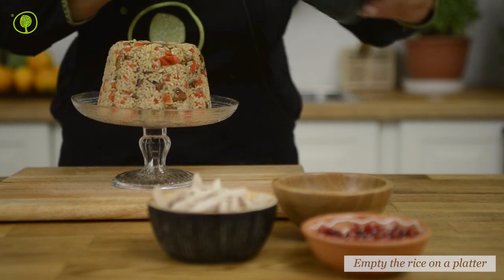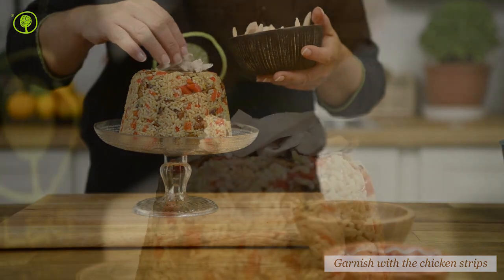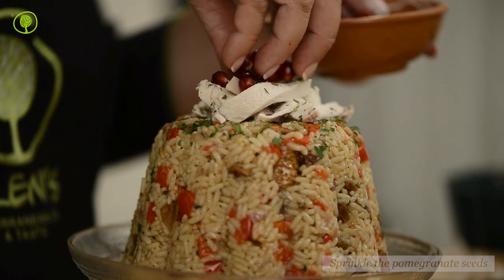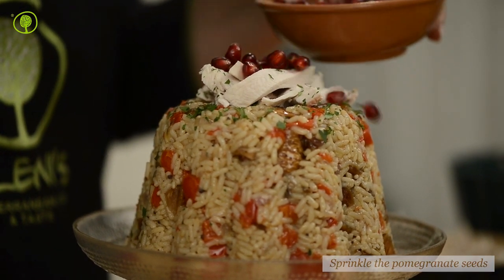Put the rice on a platter and garnish it with strips of chicken. Finally, sprinkle with the finely chopped coriander and pomegranate seeds and serve.